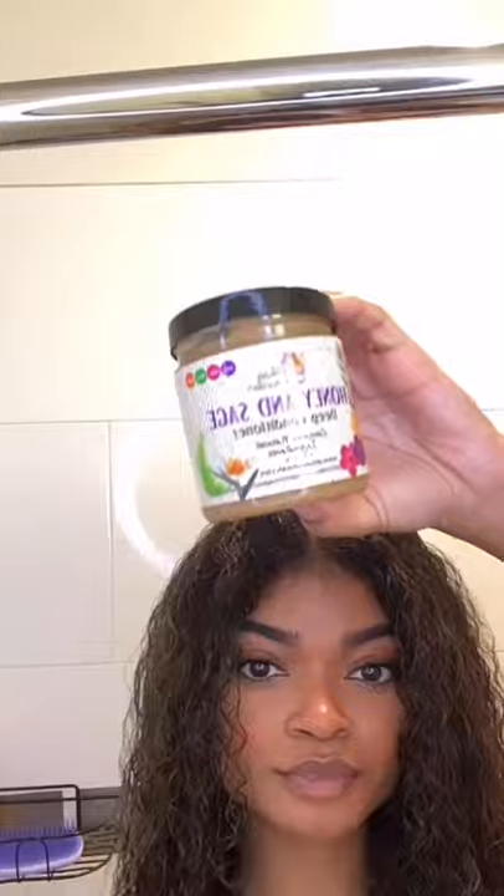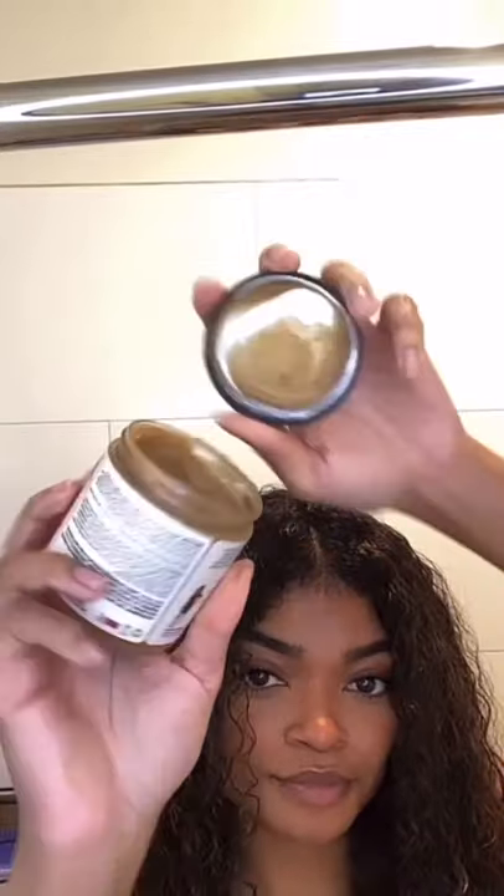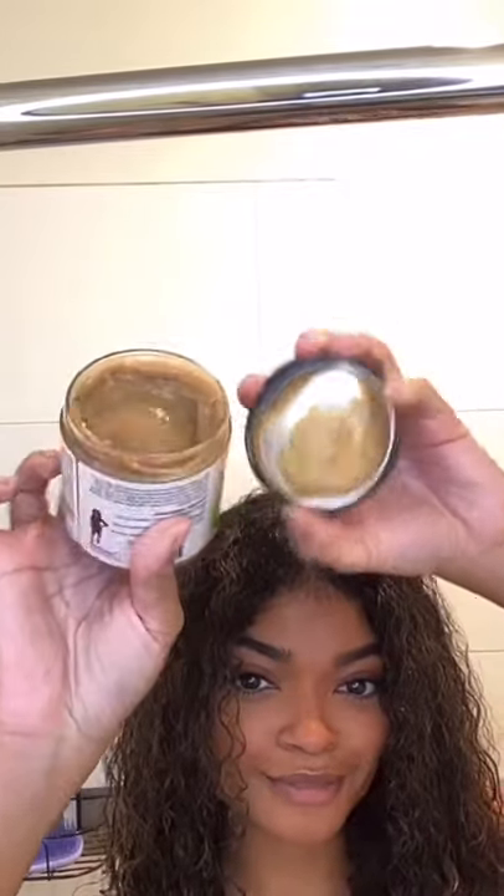Now that our hair is detangled, we can move on to deep conditioning. I'm using their Honey and Sage Deep Conditioner. When I say this stuff smells amazing, it literally smells like sweet potato pie.